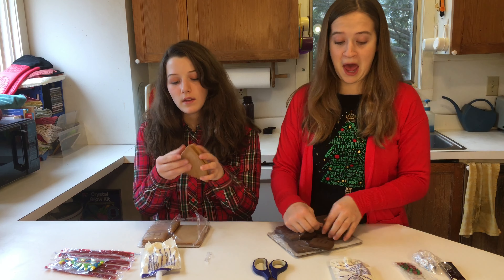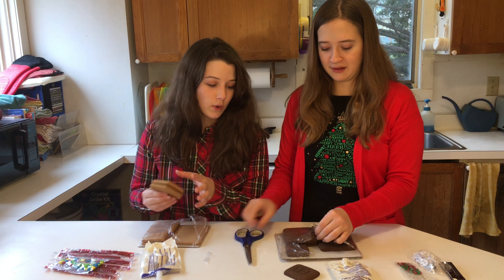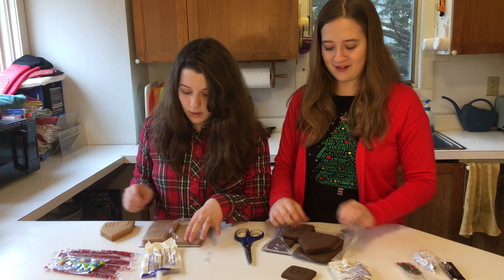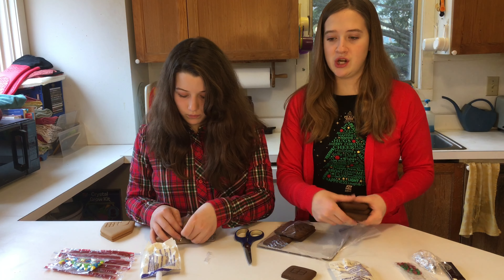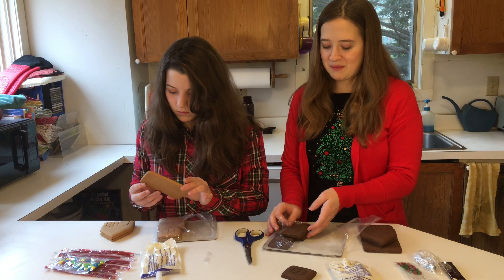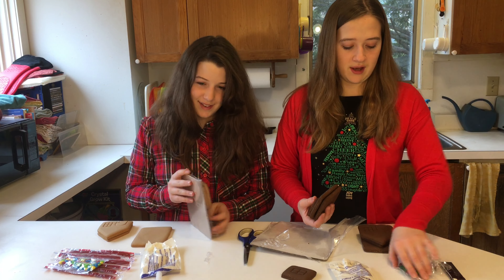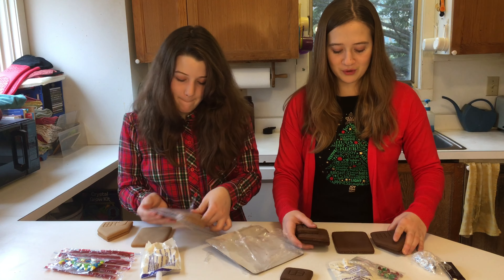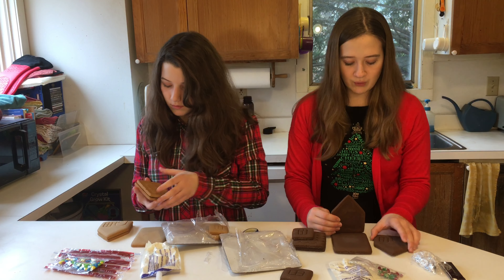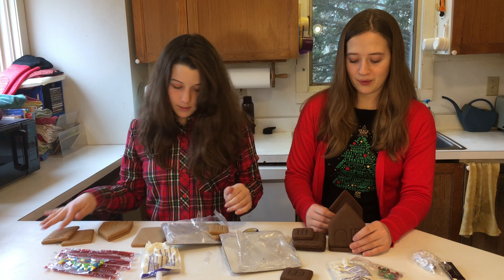Depending on how well we do. I haven't had gingerbread cookies in a long time. Does anyone actually like the gingerbread, or do they just make it for the frosting and the candy stuff? When we were little, we made them and just ate all the candy off of it, then ended up throwing out the gingerbread.